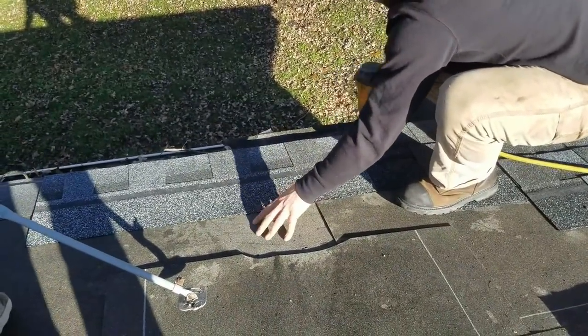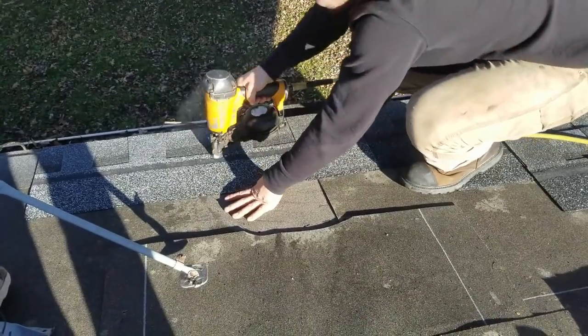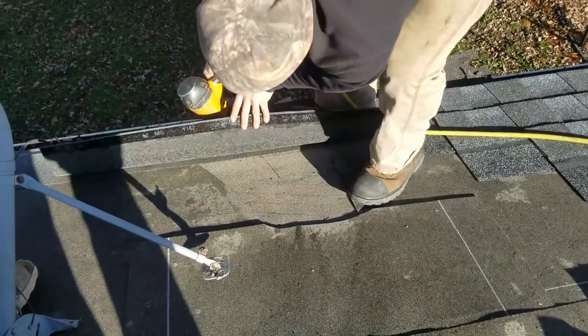James dropped a shingle and I knew it. He put on one shingle and dropped it lower than the starter. You're not going to be able to look at those now.